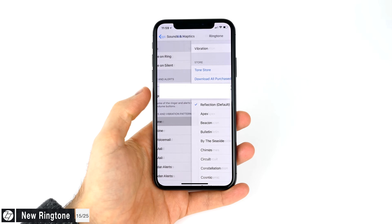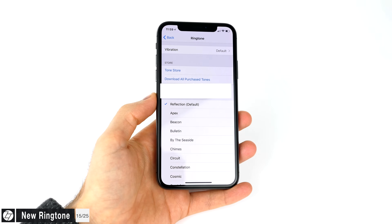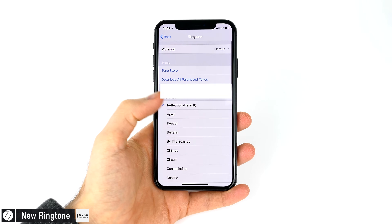The iPhone X actually comes with a brand new exclusive ringtone. It's called Reflection, and it's actually enabled by default on the iPhone X.